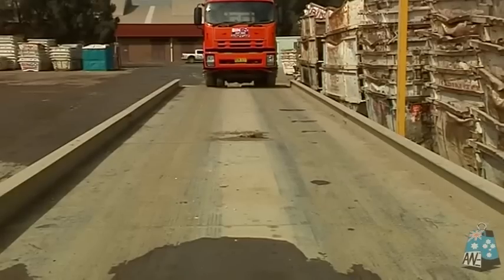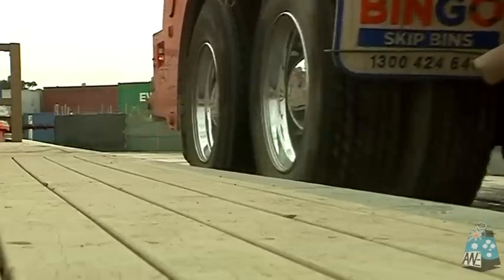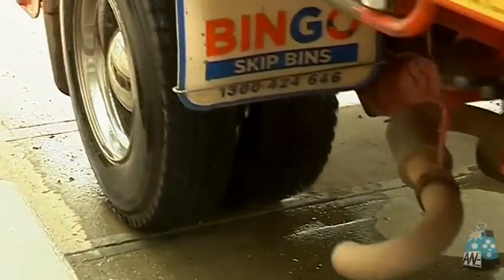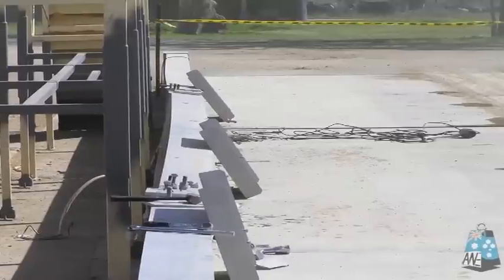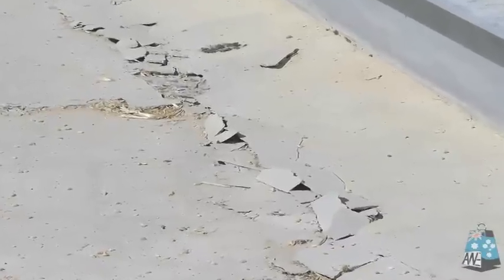A weighbridge can have a very tough life, often in extremely arduous conditions. It won't take long to see the impact of a poorly designed and inadequately protected weighbridge, because it will quickly show signs of deterioration which eventually will affect its performance and reliability.